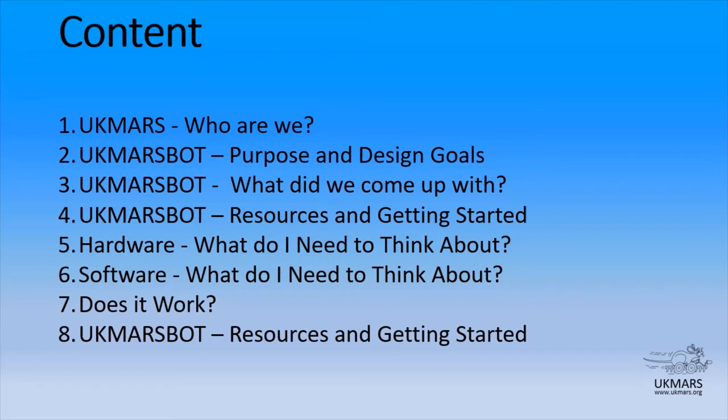I'll also show you some of the resources that will help you get started, and then some thoughts that I have had as I've gone through my build about hardware — what do I need to be thinking about — and the same thing for software. Finally, we'll look at whether it works — it does — and then we'll look back at the resources available to get started on this robot.